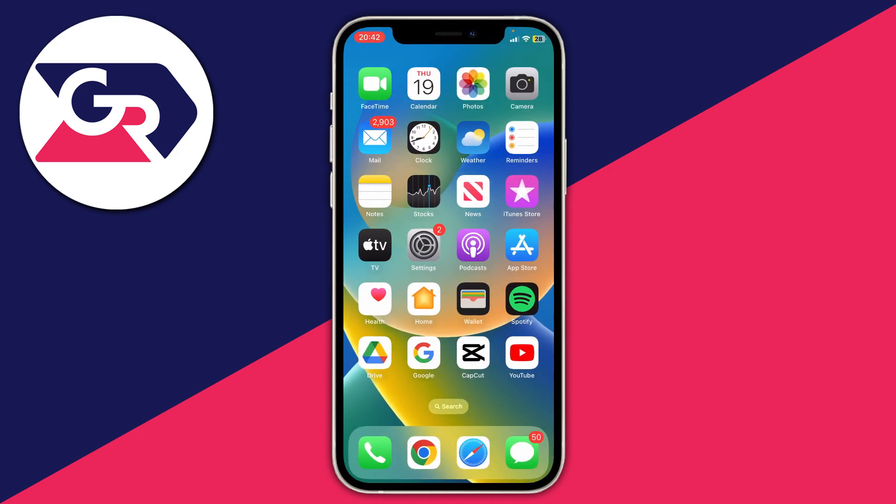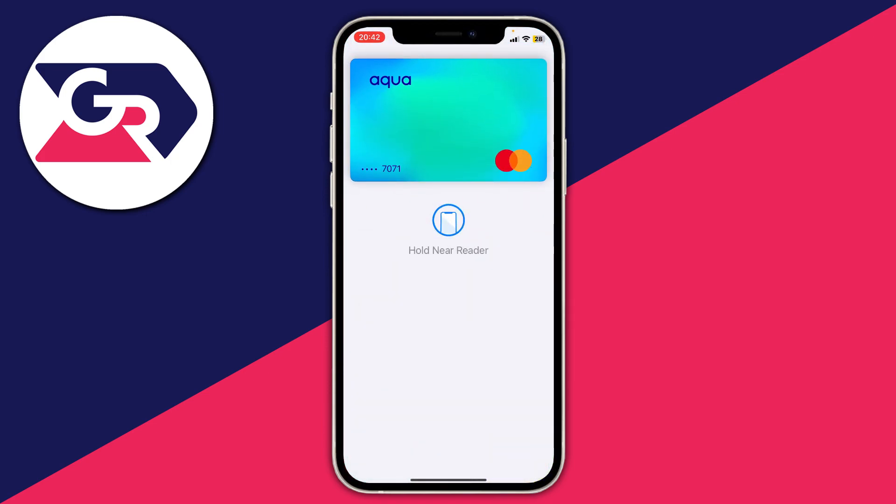Now let me show you how to make a payment. First, make sure the store accepts Apple Pay — most stores that accept contactless card payments will accept Apple Pay, and sometimes there are stickers on the card readers. To activate Apple Pay, on newer iPhones double-tap the power button; if you have a home button phone, double-tap that. I'll double-tap my side button now — my Apple Pay opens, scans my face (or fingerprint on older phones), then it says 'hold near reader' and I tap it on the reader to pay. It's that easy, much easier than getting your card out.